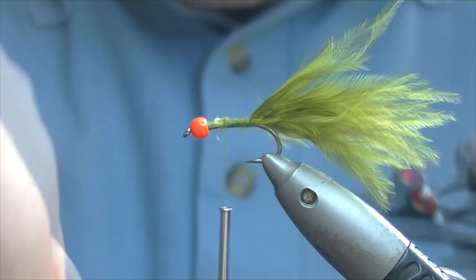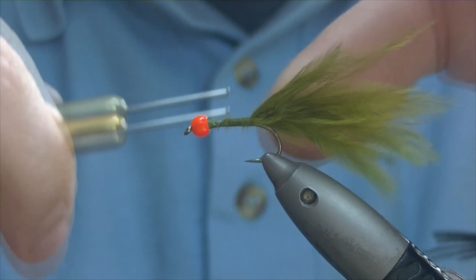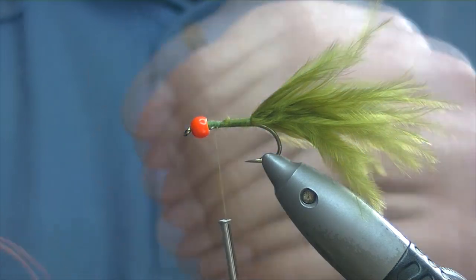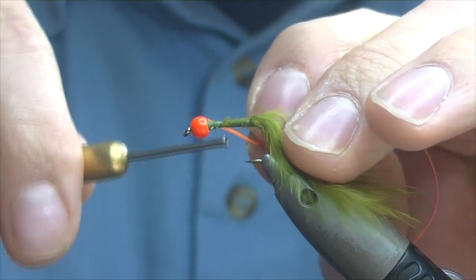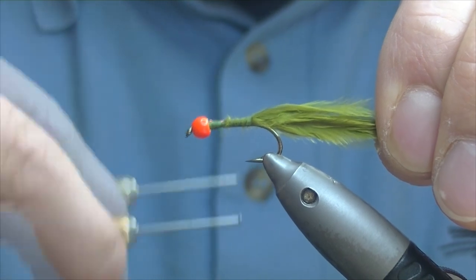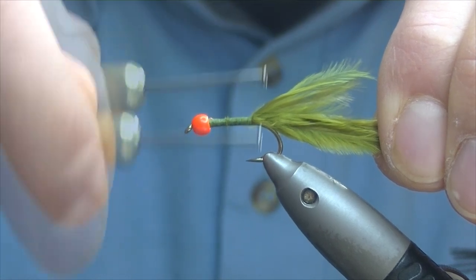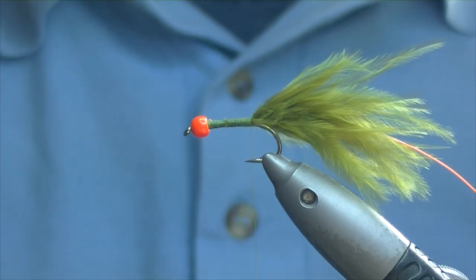Everything that's in front of us — just take our thread back up to tidy it all up, catch it all down, trim that bit off. Just tidy all that down because it'll make a lump up towards the head of the fly. Then I'm going to be bringing my rib down, which today is some UV orange ribbon — great looking stuff, there's a lovely sheen off it. Catch it in just at our bead and bring it down in nice touching turns to keep our body nice and even, all the way down to where we tied our tail in.